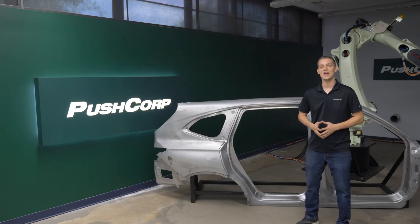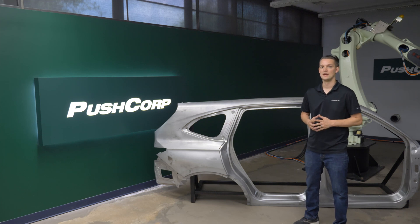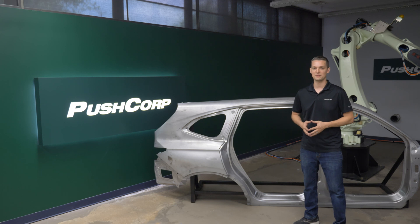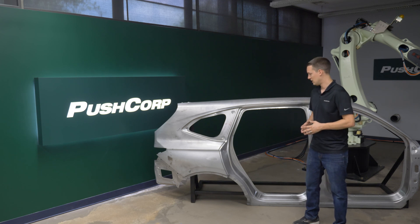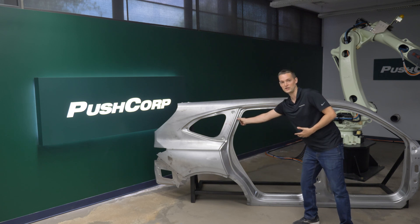Another key feature of the AFD310 is the ability to change force within your robot program. As we moved around the part, the contact size varied due to the changing features of the door opening, changing the unit pressure. You can see it's much wider down here than in this thin area here.